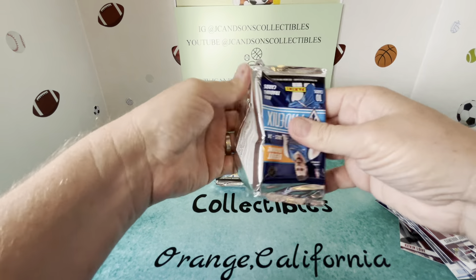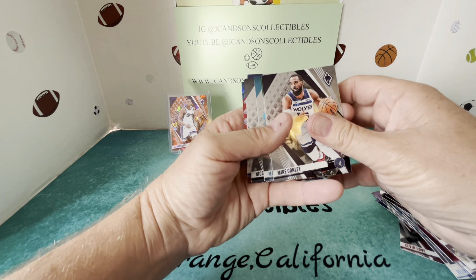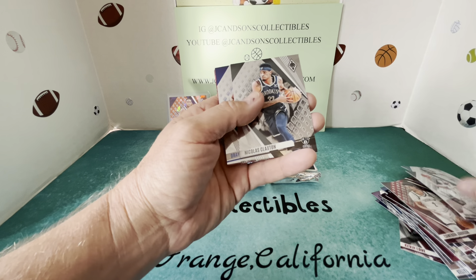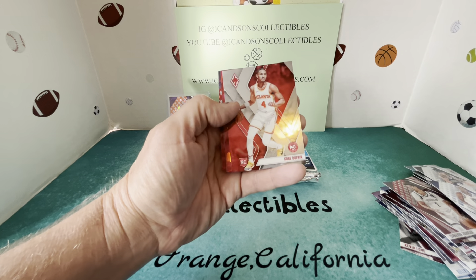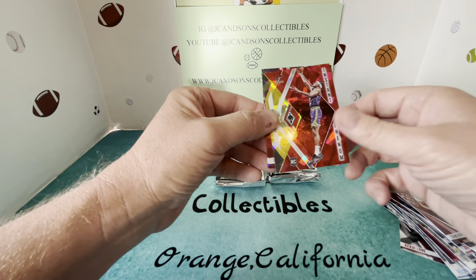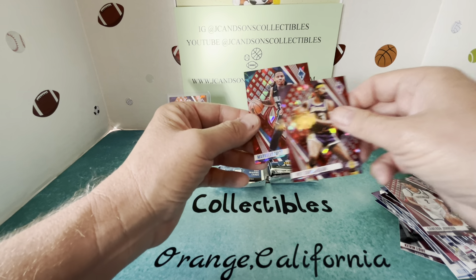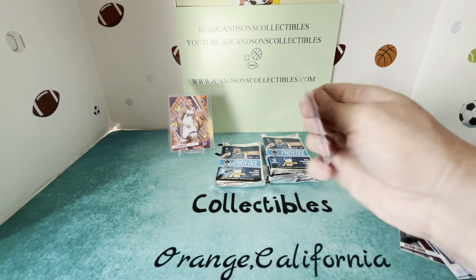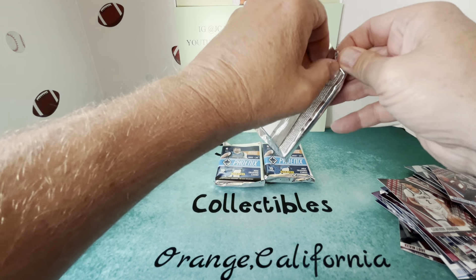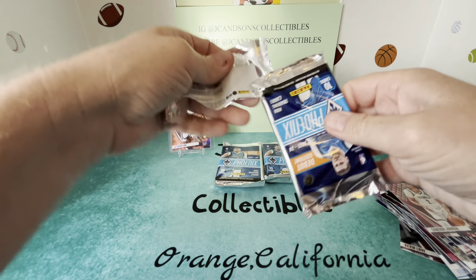Pack number three: Mike Conley, Larry Bird, Mark Williams, Ben Simmons, Claxton Green, a rookie of Kobe Bufkin, a rookie Instant Phenom Taylor Hendrix, a Wilt Chamberlain, and a Marquez Fultz. So the first pack hitting the Fox numbered to 249 was definitely the best pack so far.